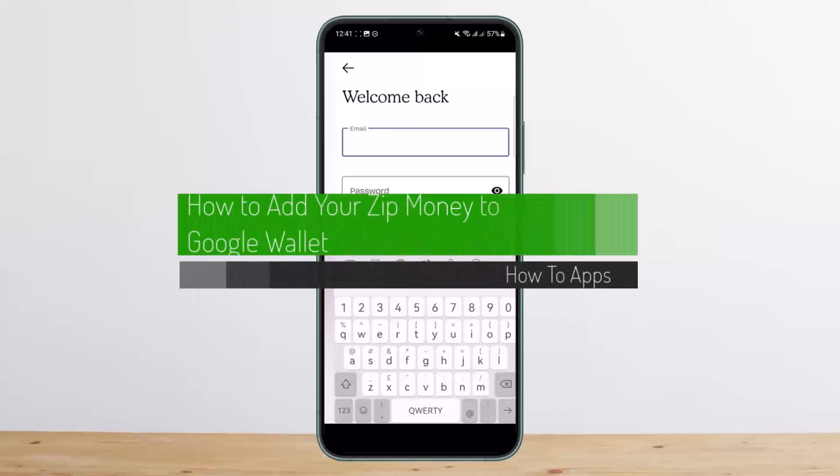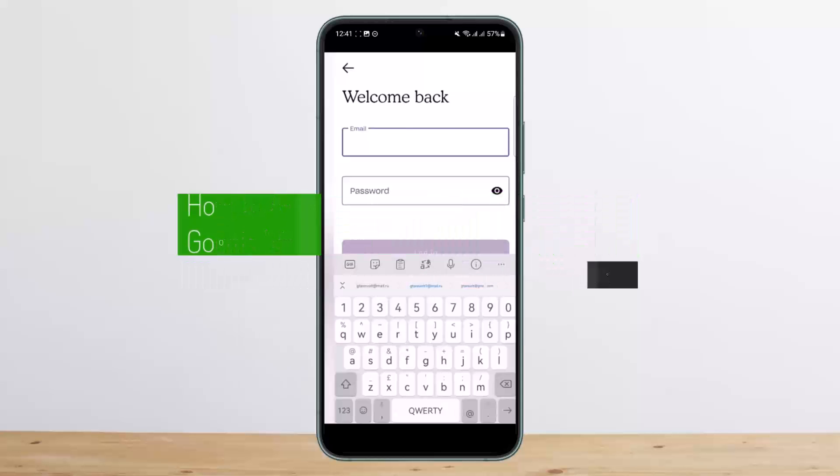How to add your zip money to Google Pay wallet or Google wallet. Hello everybody, welcome back to my channel. This is me peepinvestnet and today I'll guide you on how you can add your zip money to Google Pay.